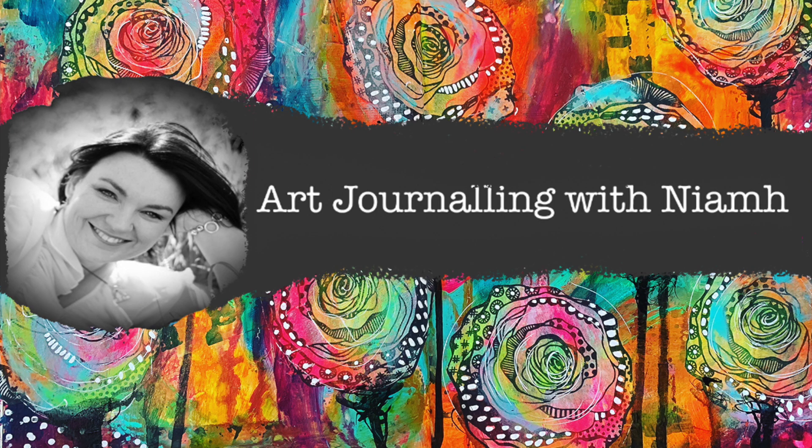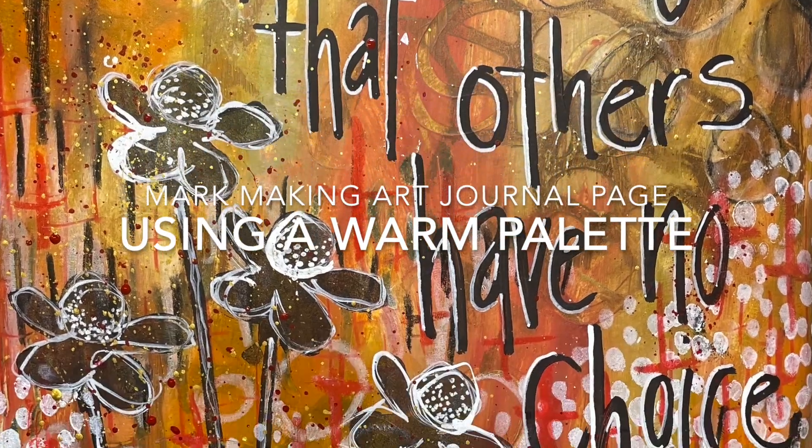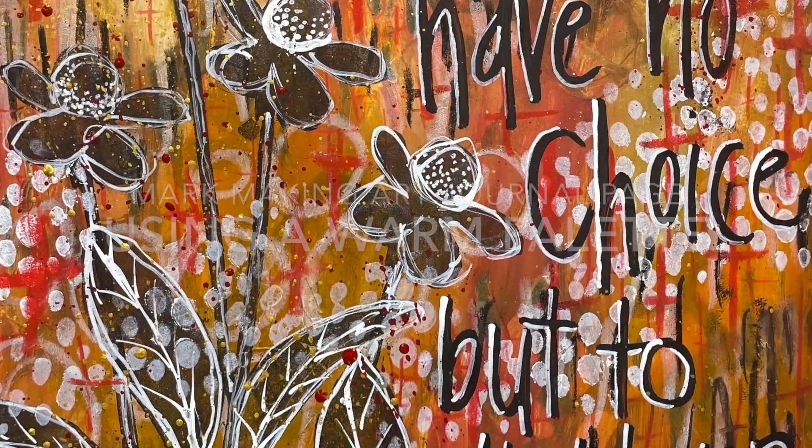Hi everyone, it's Niamh here and welcome to my art journaling channel. Today we're going to be playing around with mark-making using a warm palette in your journal.